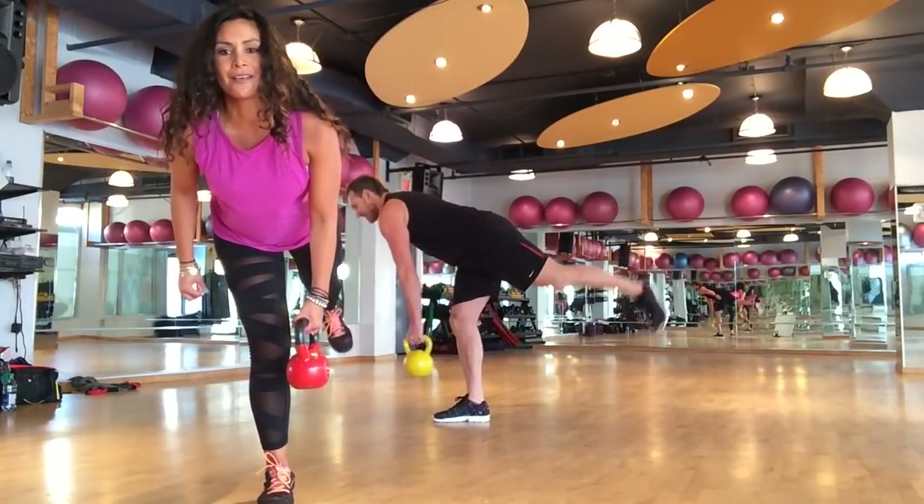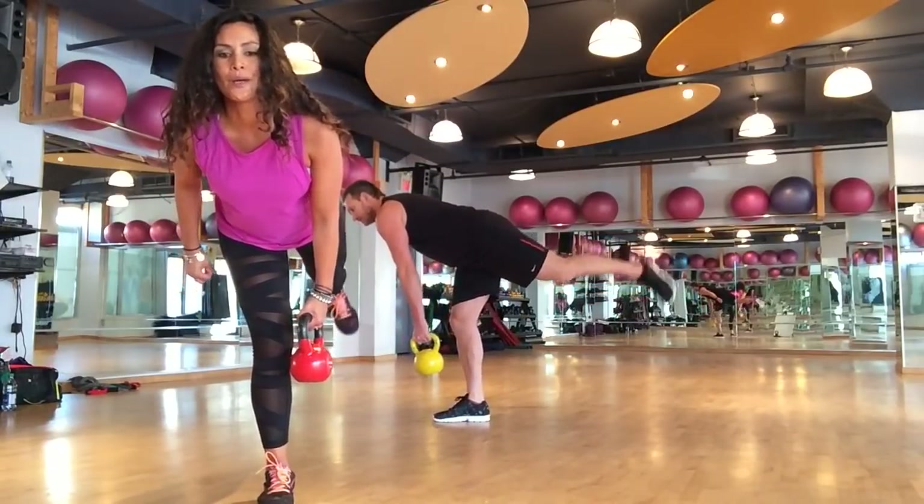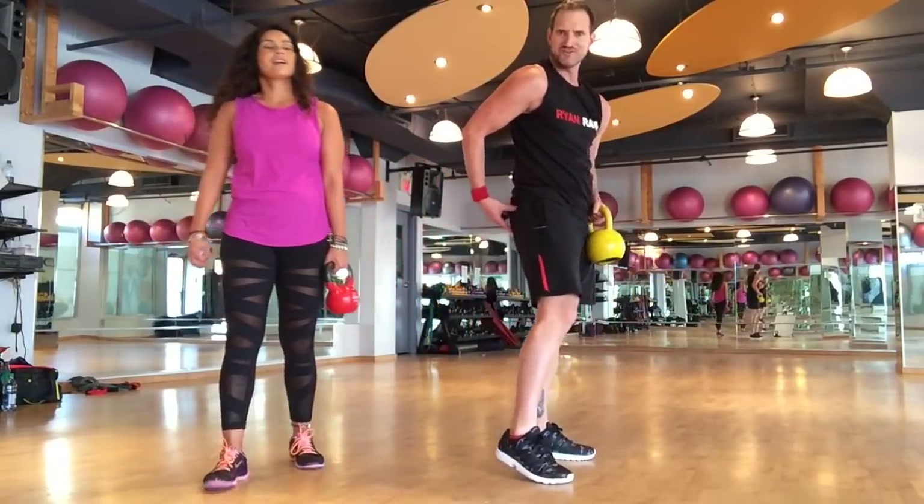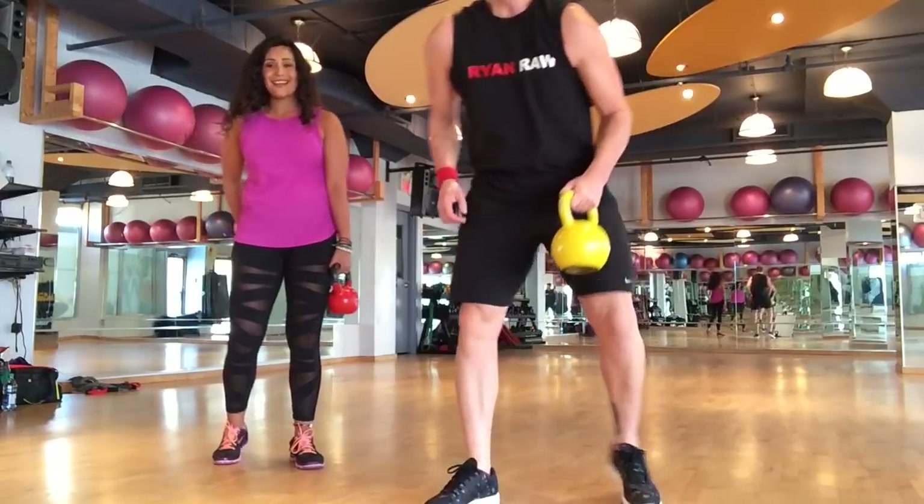Six, five, four, three, two, one. Standing nice and tall — feel that.